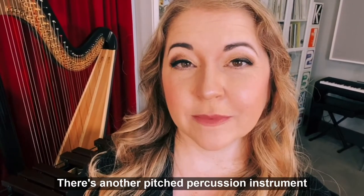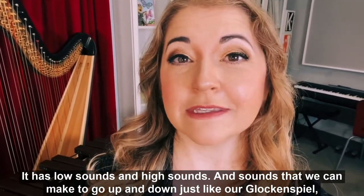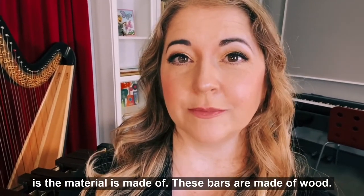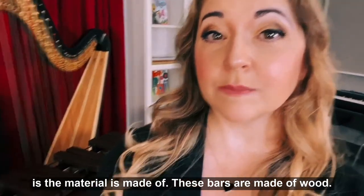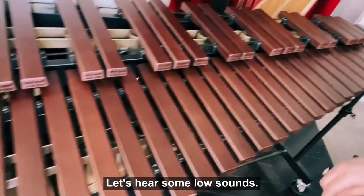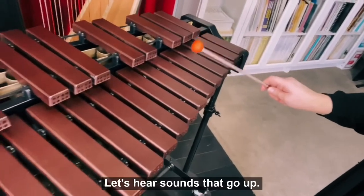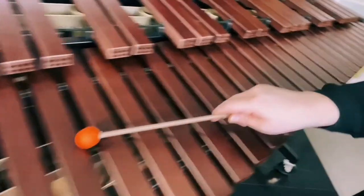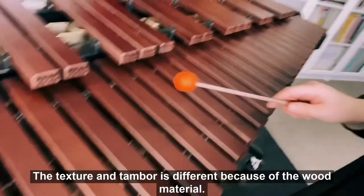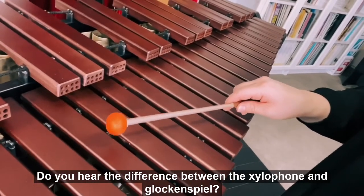There's another pitched percussion instrument you've probably heard of before that we can look at too. It has low sounds and high sounds, and sounds that we can make to go up and down just like our glockenspiel. But the difference between it and the glockenspiel is the material it's made of — these bars are made of wood. This is a xylophone. Let's hear some low sounds, some high sounds, and sounds that go up and down. The texture and timbre is different because of the wood material. Do you hear the difference between the xylophone and glockenspiel?